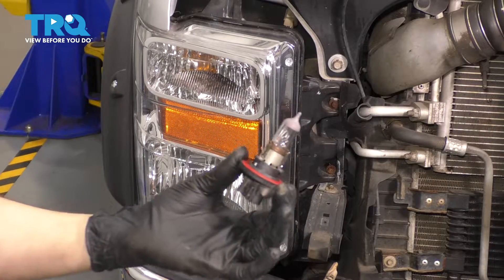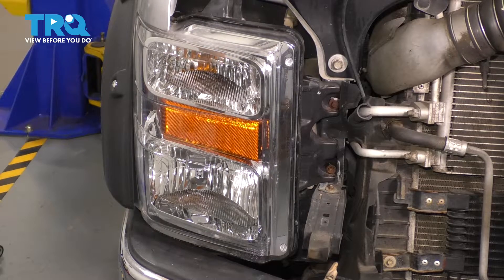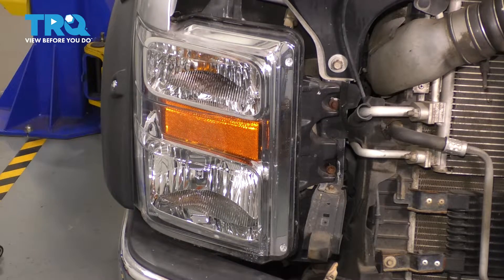In this video, I'm going to show you how to replace your headlight bulb. This is the main high and low beam bulb — it's a 9012. This applies to the 2008 to 2010 F-250. Let's get started.